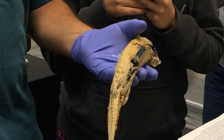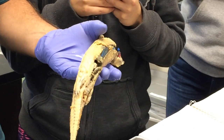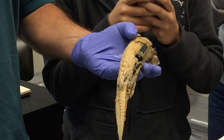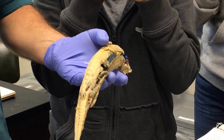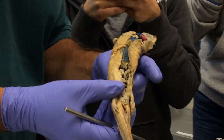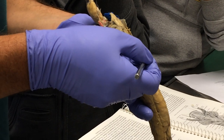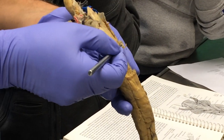Hypaxial muscles get a little more differentiated. Part of supporting yourself on land is having good abdominal musculature, and in particular having a good rectus abdominis, which is the one that runs longitudinally from pectoral girdle to pelvic girdle. These guys, because they're not really metamorphosed and they're still in the water, have a very poorly developed rectus abdominis. But you can see that the hypaxial muscle fibers that are most ventral do tend to run longitudinally — and that is the rectus abdominis.